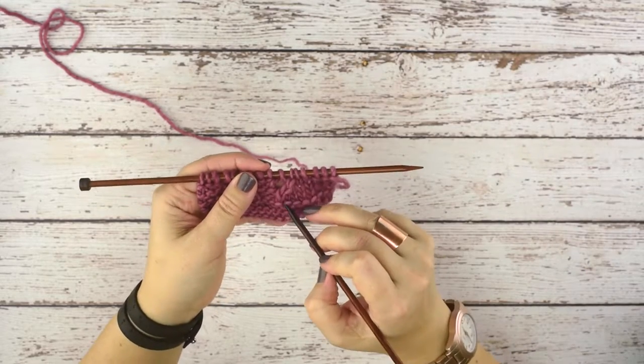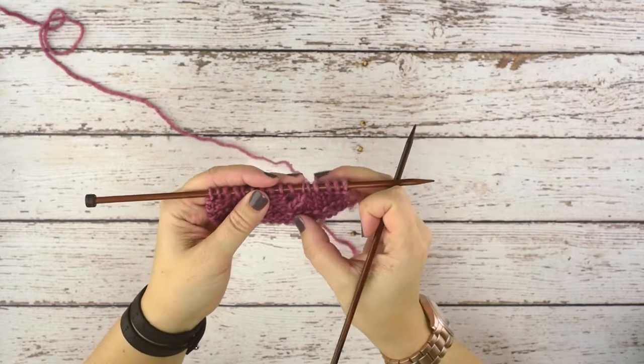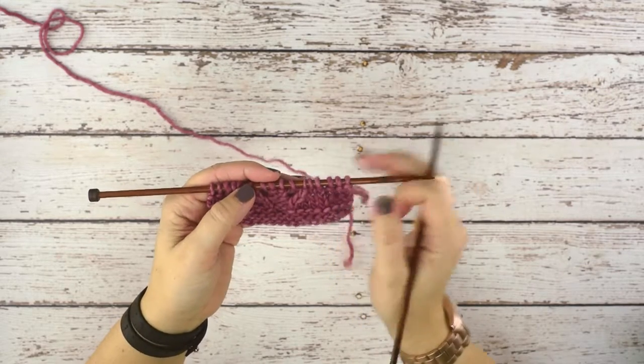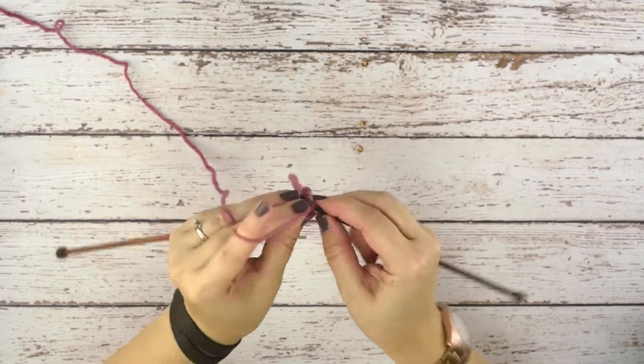This stitch right here is a knit three together, and essentially what we're doing is we're taking three stitches and decreasing them to only one stitch. This will decrease your stitch count by two stitches. So let's get started — I'm just going to work over to where I'm going to place my knit three together.